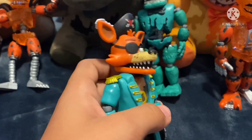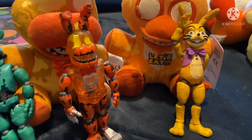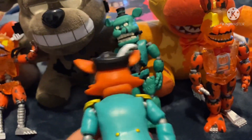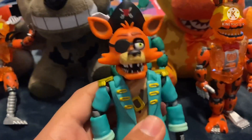Here is Captain Foxy and he looks really good. He's probably my favorite figure in the whole wave. In the other action figure review I said that Glitchtrap was my favorite, but this guy looks really good. I'm literally the first person to review him.